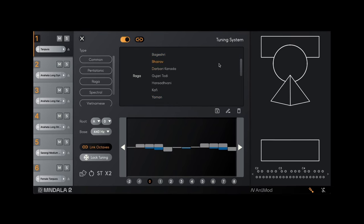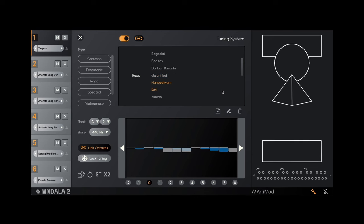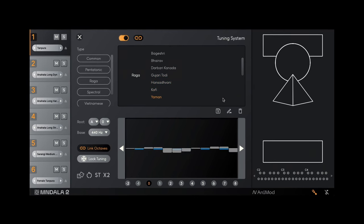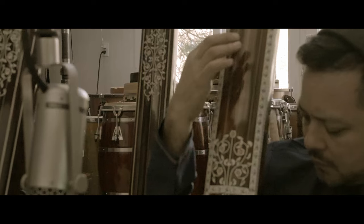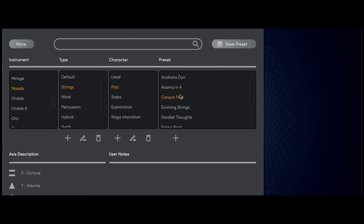The 22 Shruti system is a cornerstone of Indian classical music that opens up a spectrum of sound, colors, and emotional nuances not found in Western temper tunings. This system, based on the comprehensive research by Dr. Vidyadhar Oak, offers a new palette for defining the subtle yet powerful moods of individual ragas, and we've incorporated several presets that utilize this system with detailed descriptions to inspire and guide your exploration of each raga's unique character.